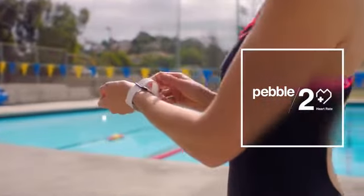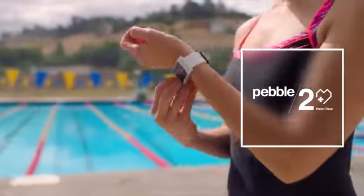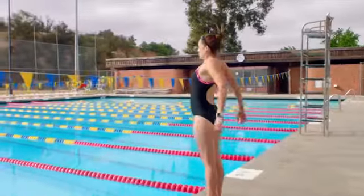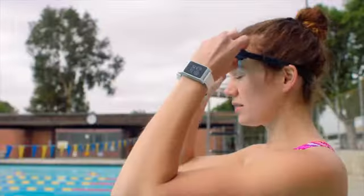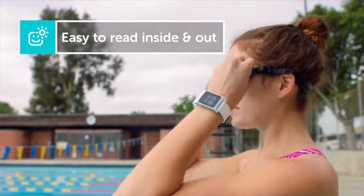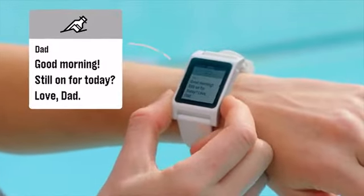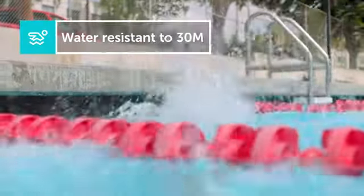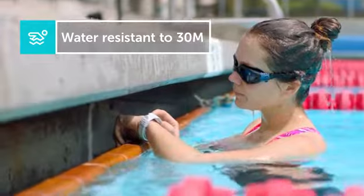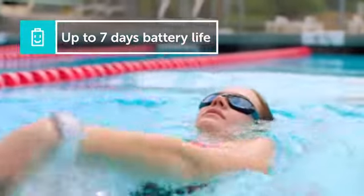Pebble 2 is our latest smartwatch, now with built-in activity tracking. A slim, modern design, available in five sporty colors. Pebble 2 has a high contrast black and white display, clearly readable indoors and out. It's water resistant to 30 meters, and its battery life lasts up to a week.